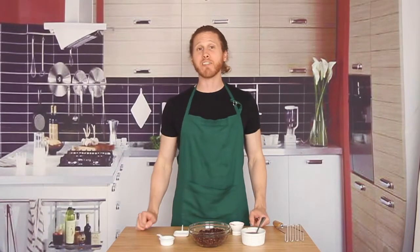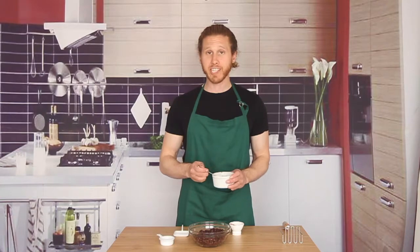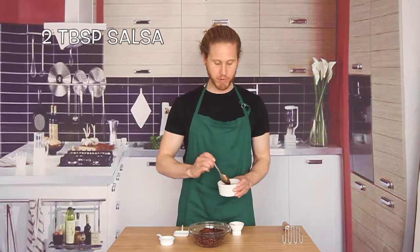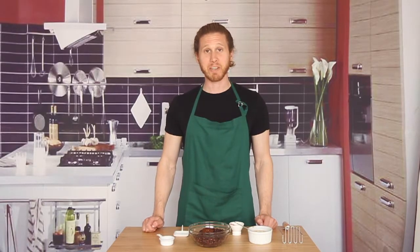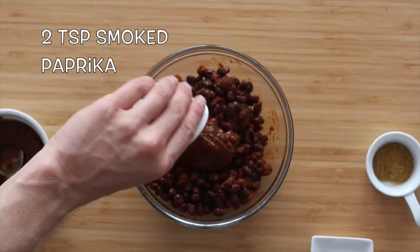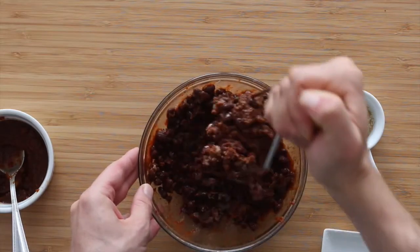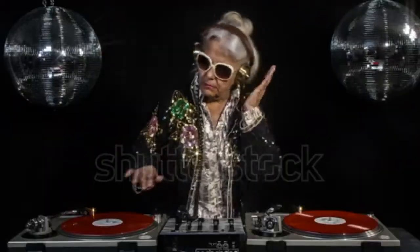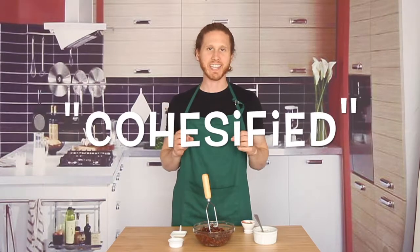I've got one can of black beans that I've rinsed, drained, and placed in a bowl. We're going to mash these up, but first let's add in a couple tablespoons of my fresh homemade salsa — check that recipe out if you haven't seen it. Let's add two teaspoons of smoked paprika, one teaspoon of cumin, and about three quarters of a teaspoon of salt. Let's mash this up. You don't need to mash it completely, just make sure it's nice and cohesified.